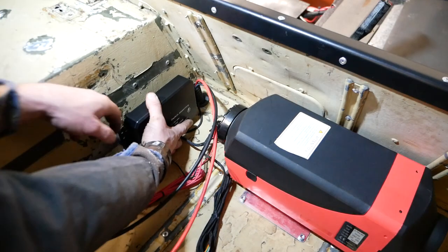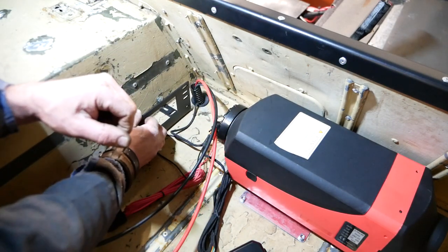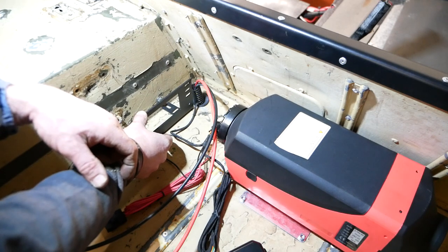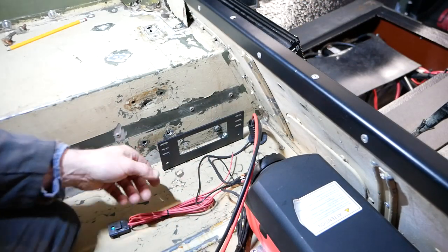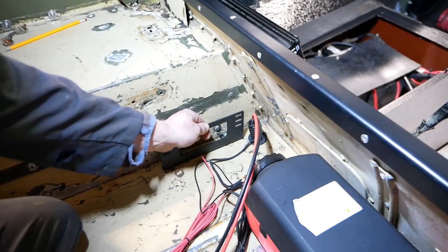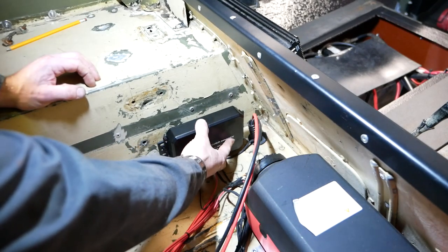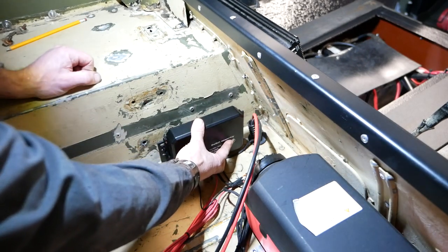I'm just going to cut the feet off this bracket and get it fastened in. It's probably going to have to be a couple of riv nuts. The brackets are all bolted in — I've got a handy assistant to help me carry things. So I've just got to fasten the control unit on — the bolts come with this — so that can go in there, then we can tuck all the cables in behind and start powering everything up.